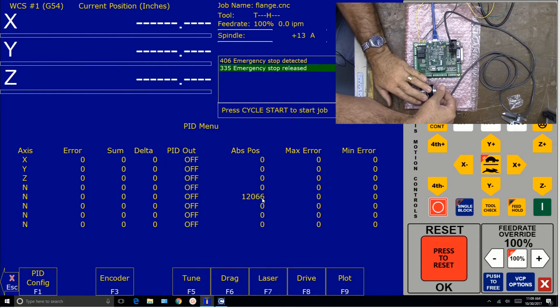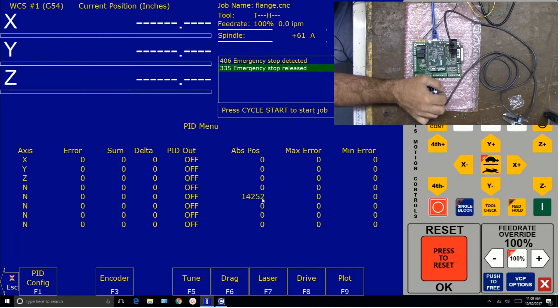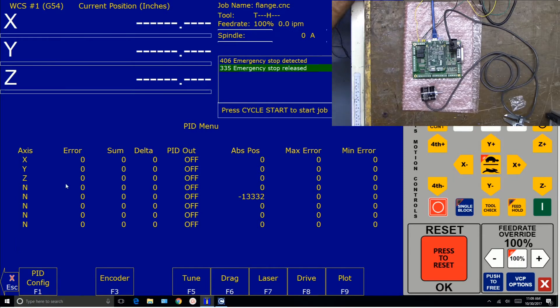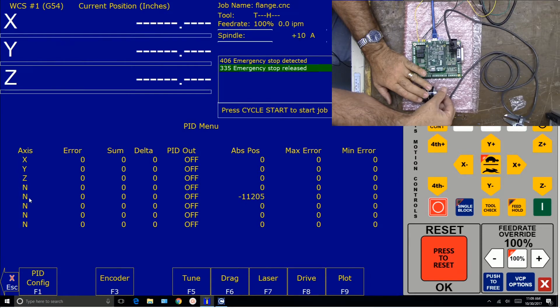The A and B channels are this count here. One direction it counts up and another direction it counts down — that's how the control knows the direction of the spindle. Now over here it's not an axis, so it's going to be marked no, but watch for this: there'll be a little asterisk that pops up and that's the Z marker. It's kind of hard to get there. There it is right there — you see it blinking. I'm kind of rocking it back and forth. So one pulse per revolution, you'll see that marker.